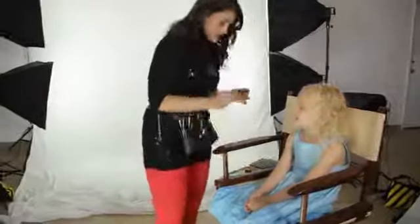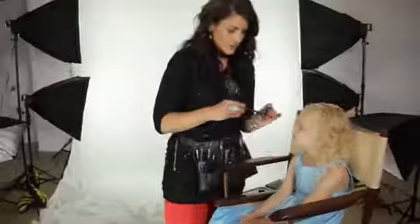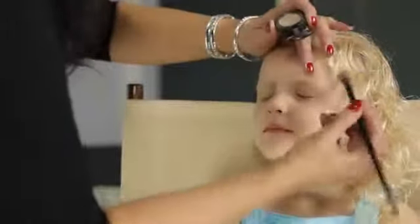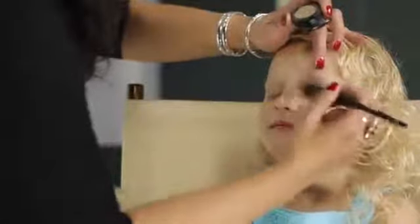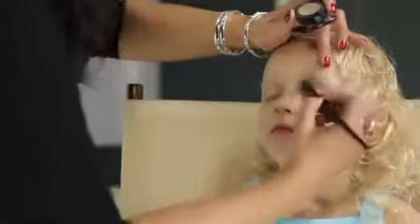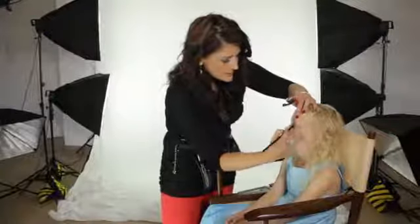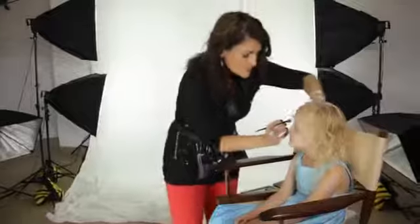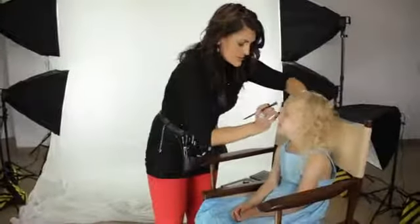We're now going to do a quick three-step eye. We're going to use this pretty matte color from lash line all the way up. We're going to place this with a fluff brush — this will lay the color down evenly and it covers the area nicely. The wider the brush, the less precision.